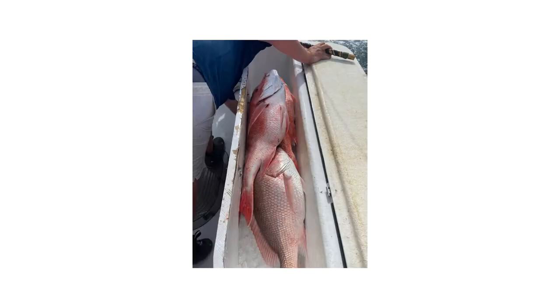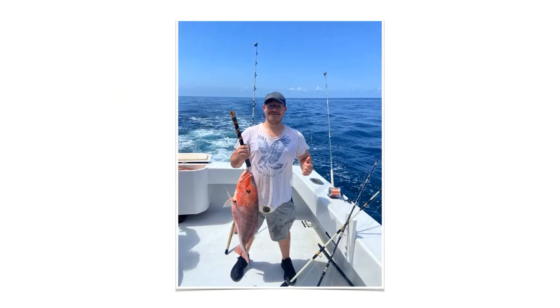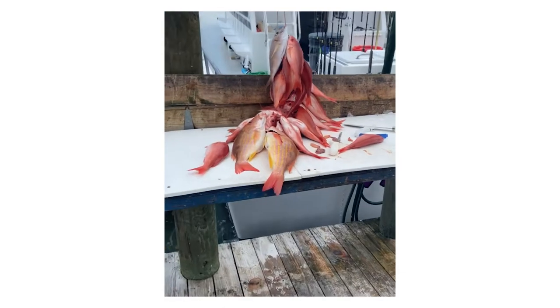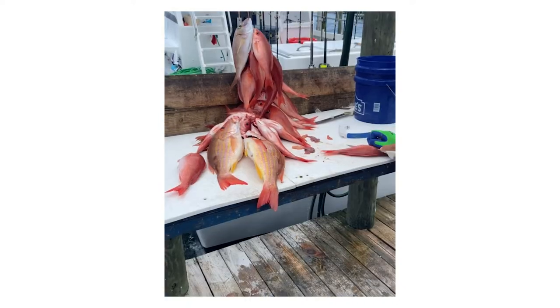Last week I went on a deep sea fishing trip. We went on the first opening day of recreational red snapper season and I caught this monster. Instead of cooking with only fillets, which is obviously more easy and convenient, I like to cook with the entire fish.